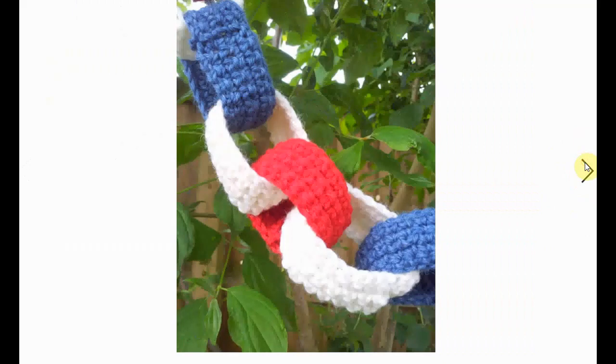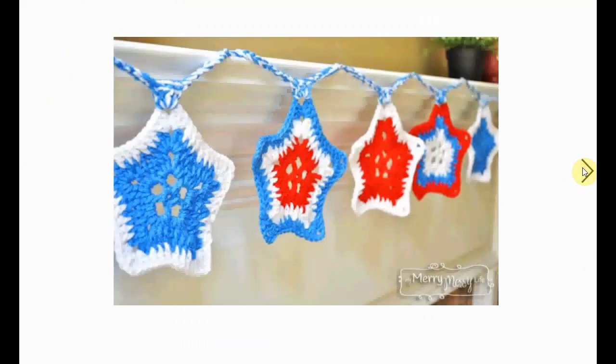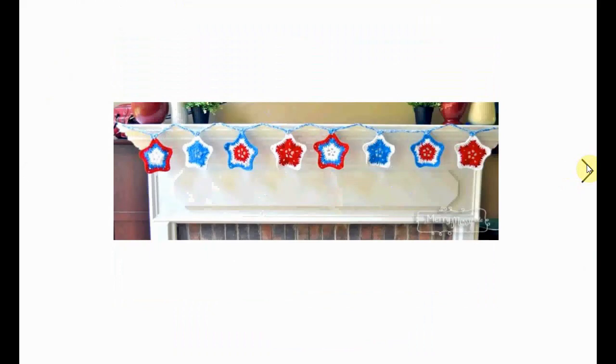Here's an alternative with crochet rings — more bunting. This time it's stars, very festive and easy to make. You do need to make quite a lot of them, but they look very festive.